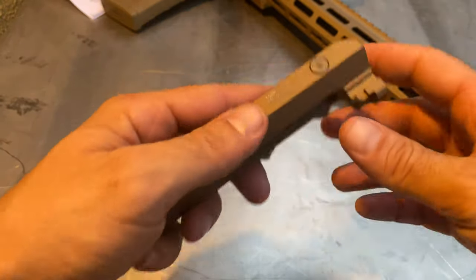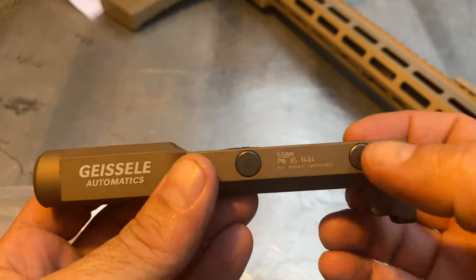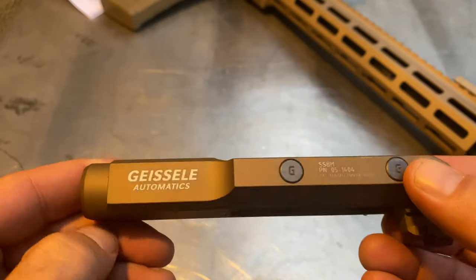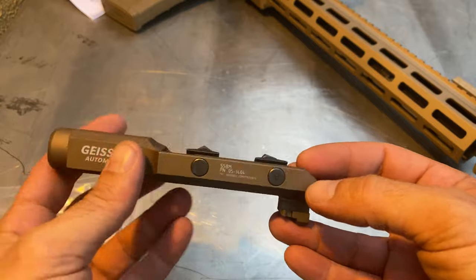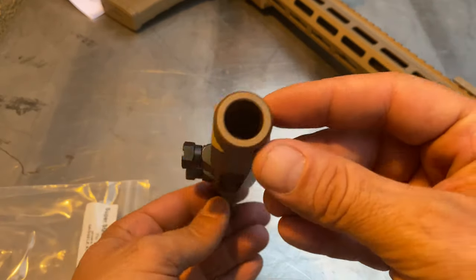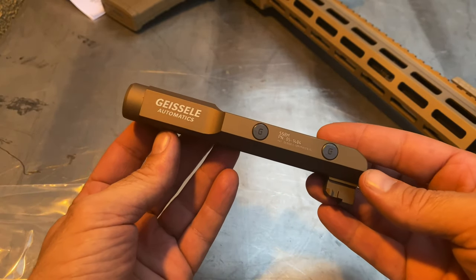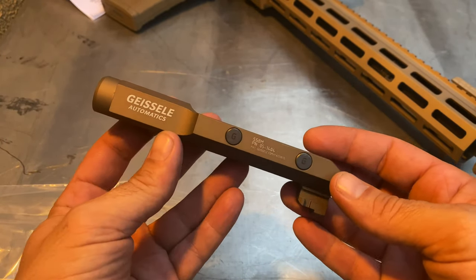The finish is beautiful. It's their DDC SSBM — Super Stabby Bayonet Mount. I'll get this mounted up eventually for the full review, but this is an unboxing and first impressions. So this is the Geissele Super Stabby Bayonet Mount. Cheers.